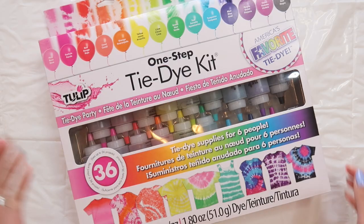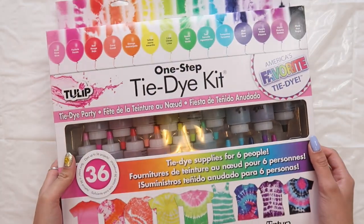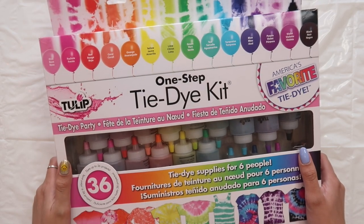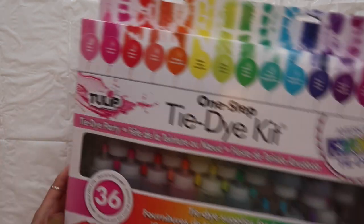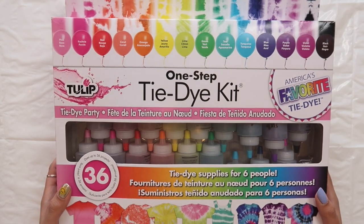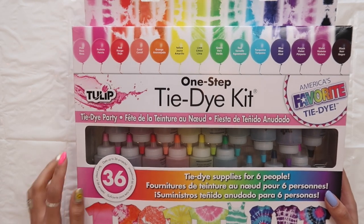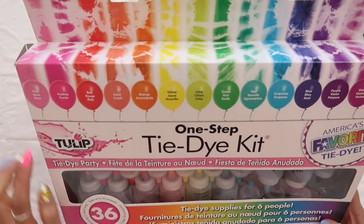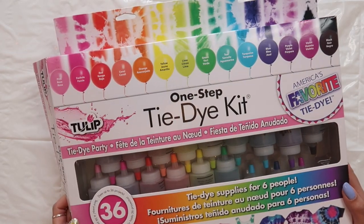So without further ado, let's get into the tie-dye process. This is the dye kit that I bought off Amazon. It is for a party of six but I am just one person. It came with a tablecloth, a bunch of pairs of gloves, a ton of rubber bands. It says it dyes up to 36 projects and it comes with 14 dyes. So I've got a lot of work to do.